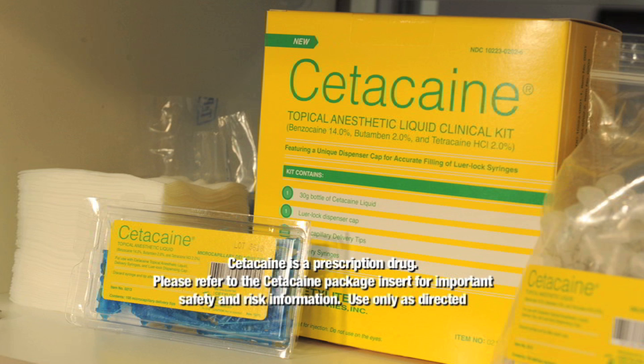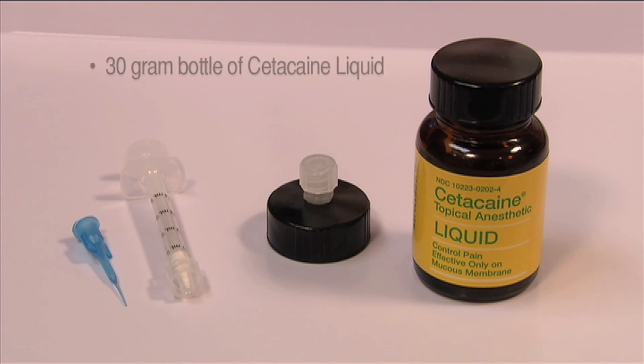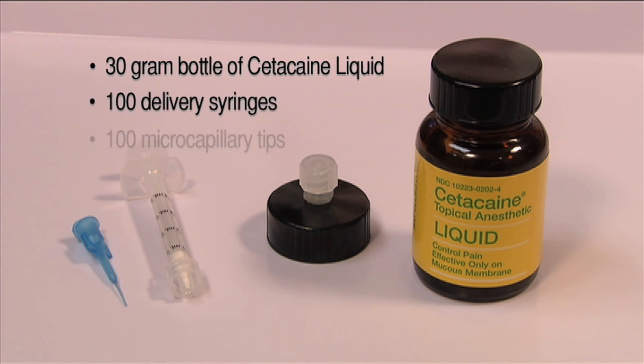The Cetacane liquid clinical kit facilitates the subgingival delivery of Cetacane liquid topical anesthetic. Components of the kit include a 30-gram bottle of Cetacane liquid, 100 delivery syringes, and 100 microcapillary tips.